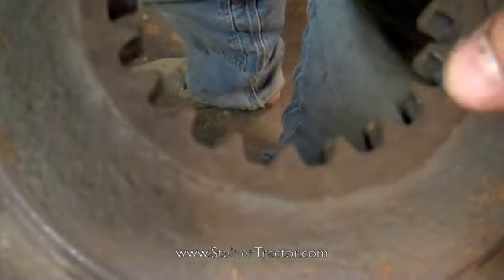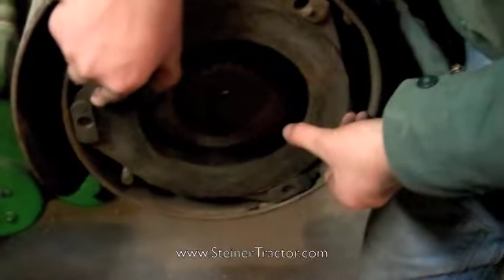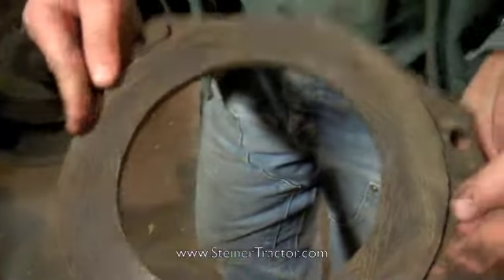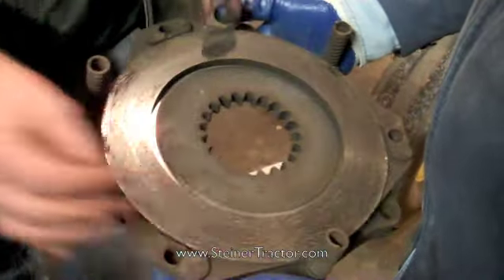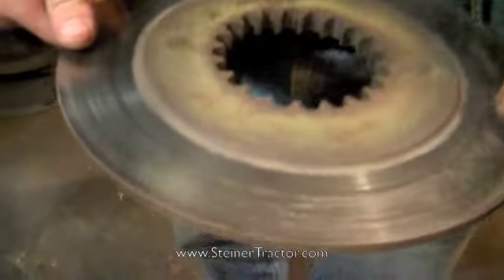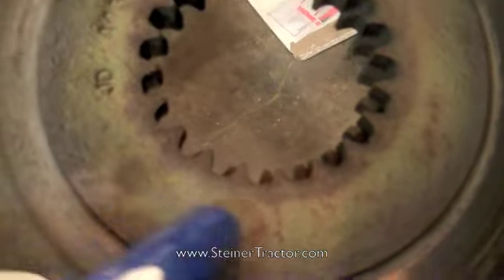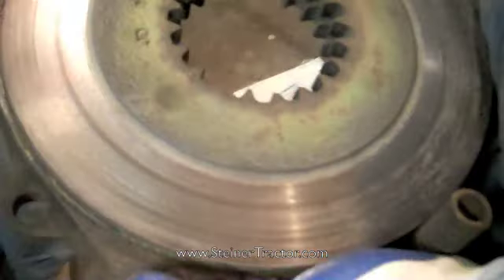The first clutch slider disc — the important thing to note are the splines in the slider. There's certainly some wear there. If you can feel sharp edges and catch your fingernail on them, you probably have wear in the clutch slider. Next comes a bonded disc. On the 720 each configuration will have a different number of bonded and single clutch facing discs, as well as clutch sliders. Things to look for include cracks that can form in the center of these cast discs.